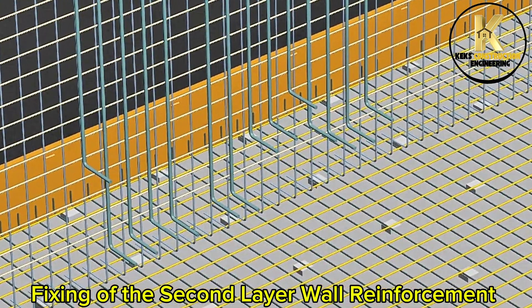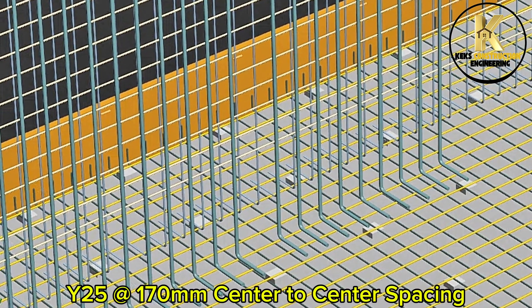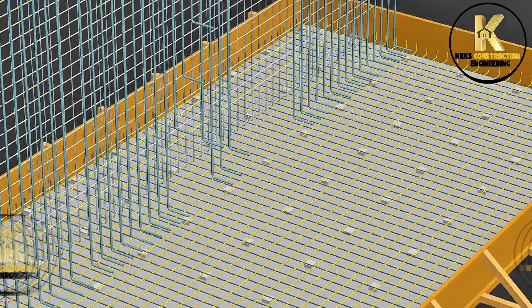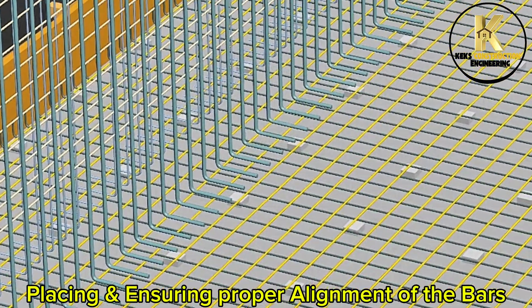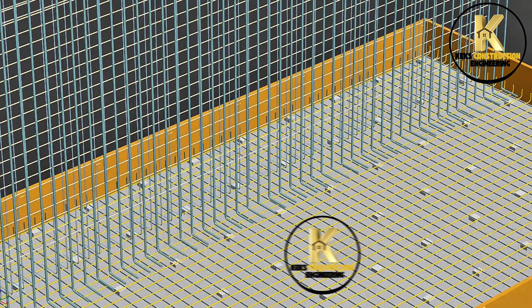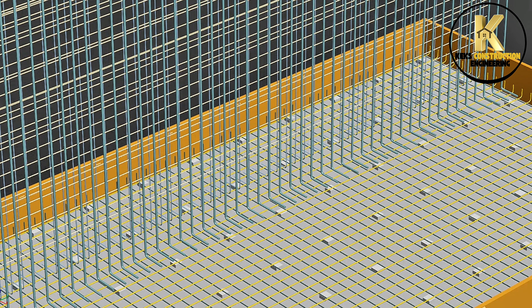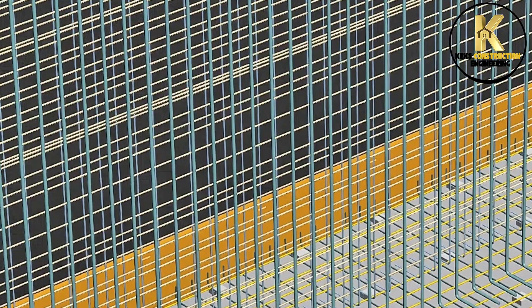Fixing of the second layer wall reinforcement: Y25 at 170mm center to center spacing. Additional reinforcement at Y10 at 150mm center to center spacing.